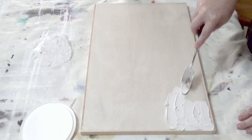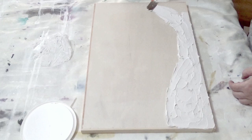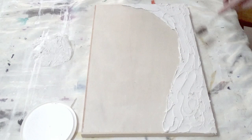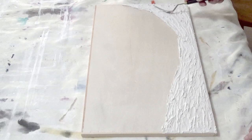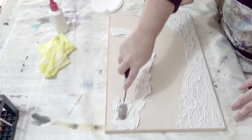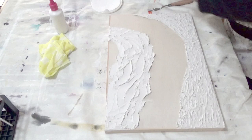You will need some spatulas or fingers or whatever to spread this about. For this I wanted to create a river in the centre, so I just apply it liberally where I want it to go. You could actually build it up several layers if you wanted to create rock formations. This is quite a thick layer and when it dries it doesn't crack — unlike the texture paste I made the other day, which did crack. You can go with the flow if you get some cracks happening in your piece.